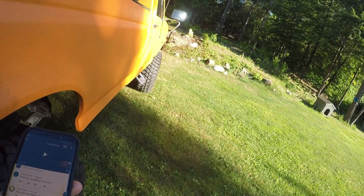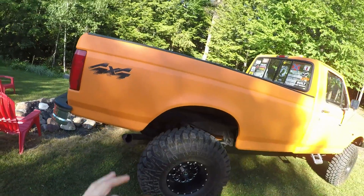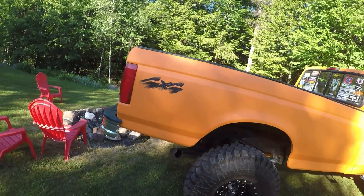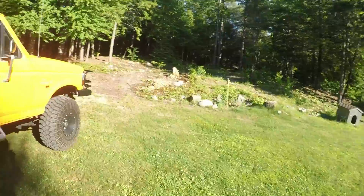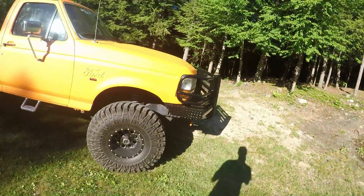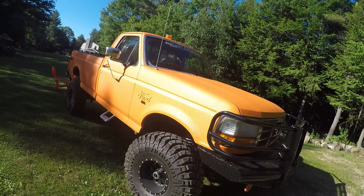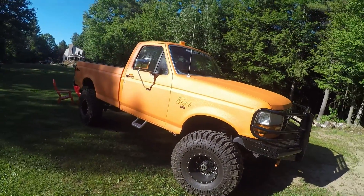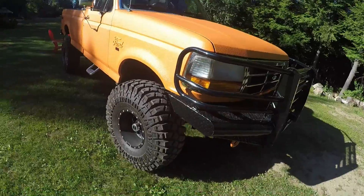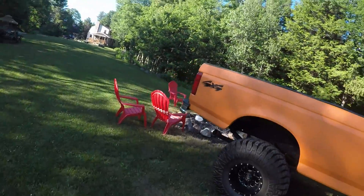Ben Turner, your question: what am I doing — redoing the exhaust as soon as possible, probably the end of this month. Master One Solo asks: will I get a diesel? I actually don't need a diesel right now — I have enough cars as it is. I would like to get this same truck but in a diesel, but from a financial standpoint, going out and buying another truck right now just doesn't make sense.